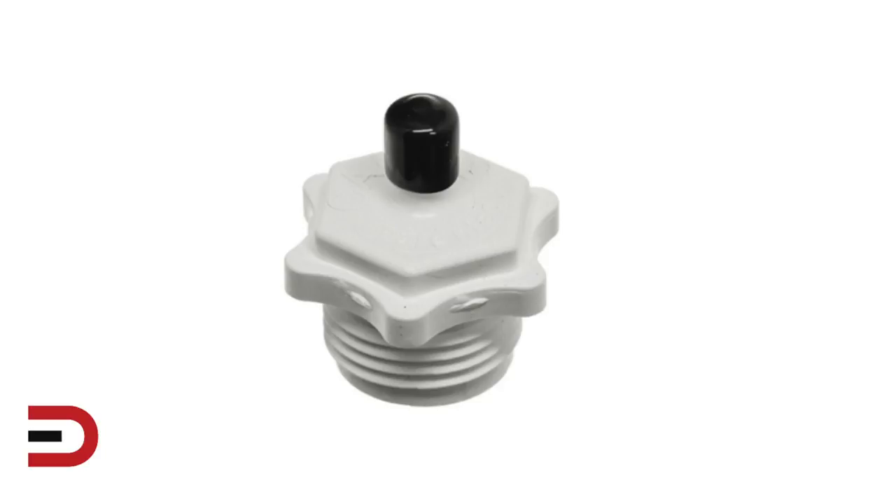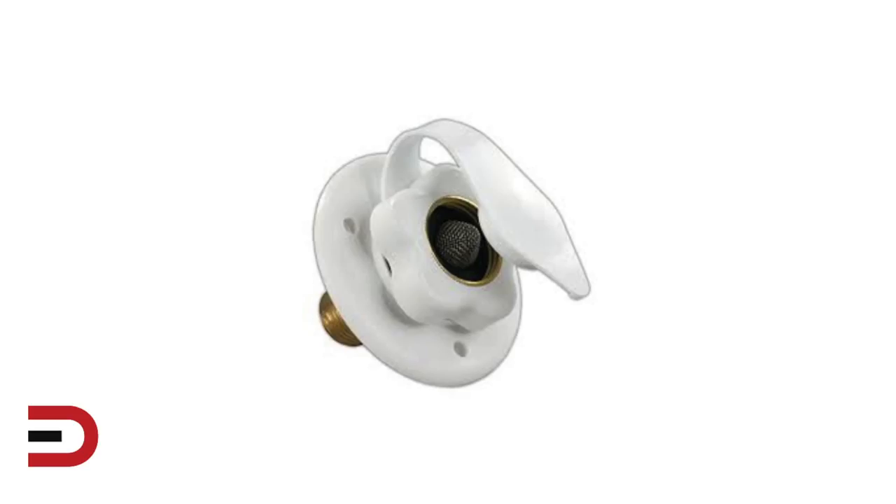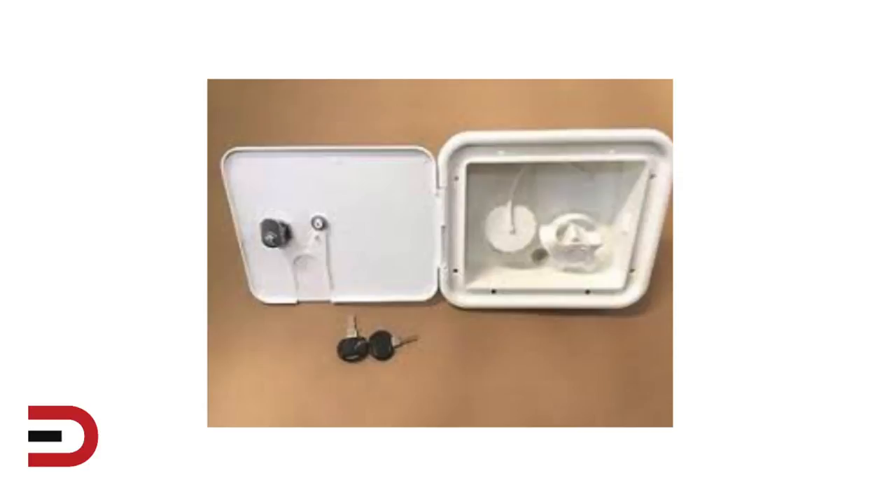This is a blowout air adapter that will be hooked up to the brass pressure reducer. Here's a picture of the brass pressure reducer — this will be screwed into the water fill. Here's the city water fill, which is located on the side of your unit. This is another type of city water fill — city water fill is on the right and freshwater fill is on the left.